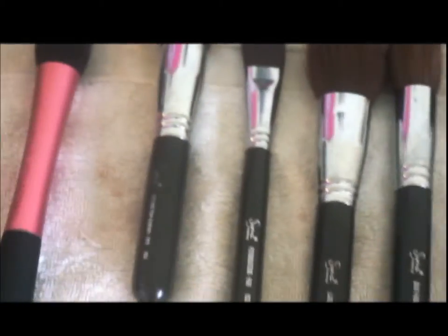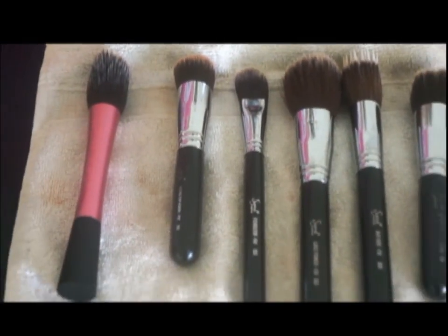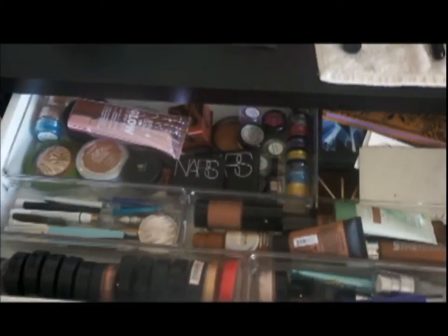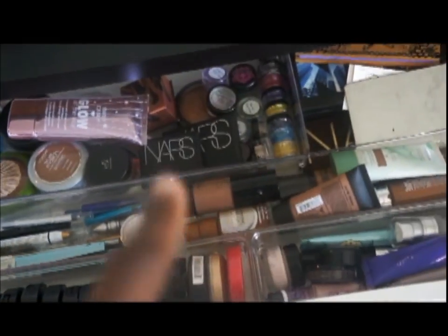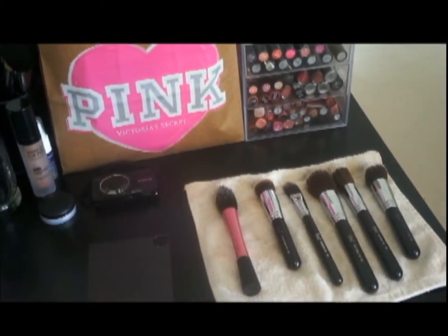Over here are just brushes that I just cleaned, so they're just kind of drying. We can go ahead and go to the drawers — I'll move this out. In the first drawer is mostly all the main stuff. All these containers I actually got from the Container Store.